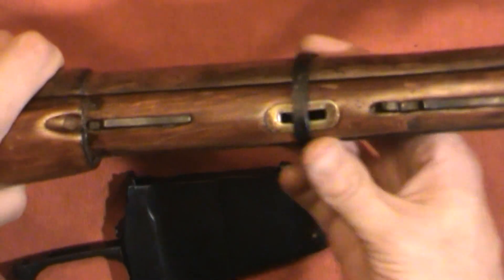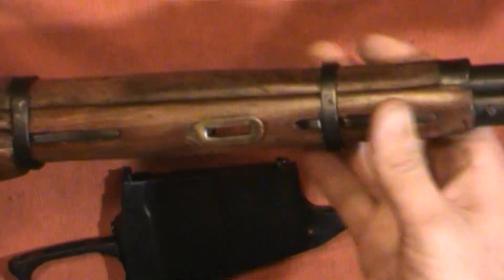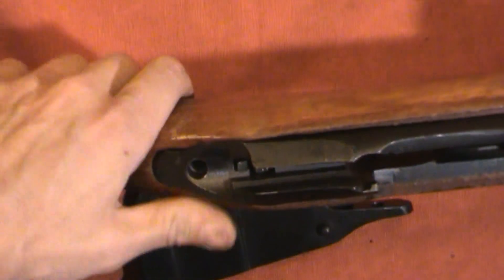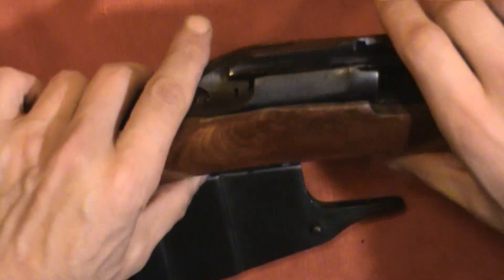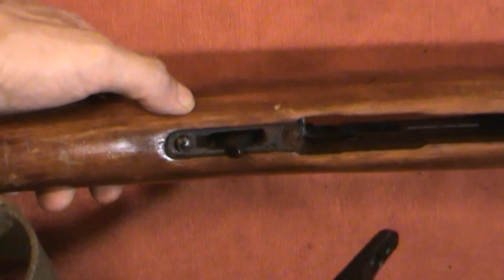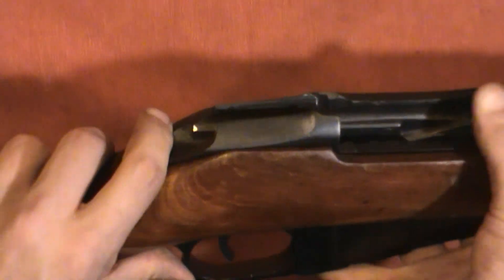First slide the big barrel band on, then the skinny one. Then back here is your rear receiver screw — the long one — goes right in there. Your trigger housing just slides right in there. I should have put this in before I put the screw in, but hey, it happens — it just sits right down in there.